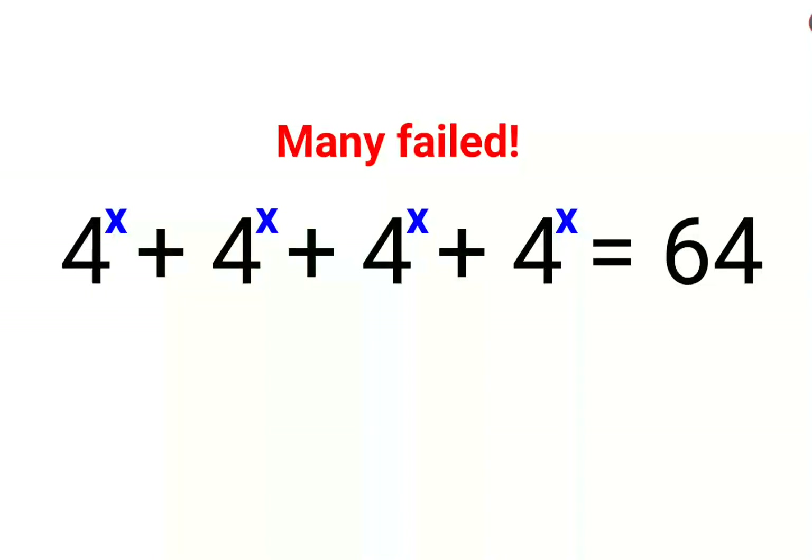Welcome everyone. A lot of people could not figure this out — it's a Dices question. The question is: 4 raised to x, plus 4 raised to x, plus 4 raised to x, plus 4 raised to x, equals 64. And we need to find the value of x.